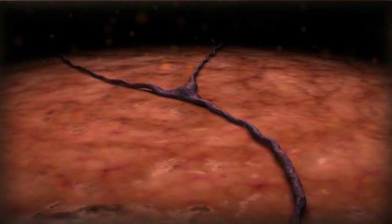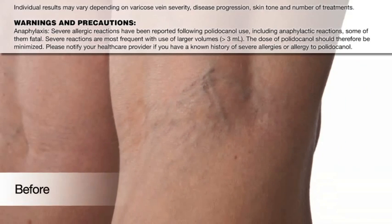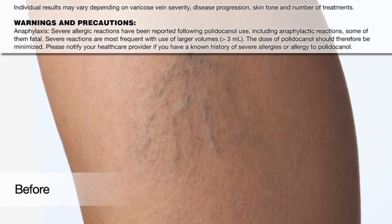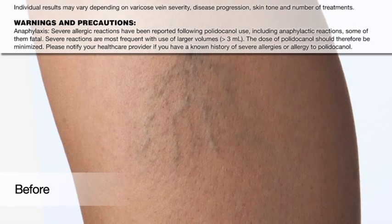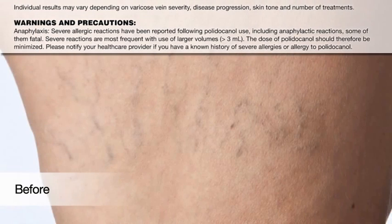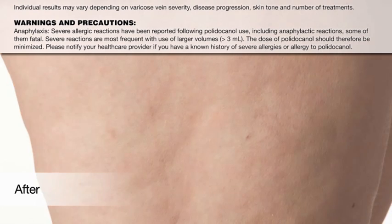Many patients will require additional injection sessions for complete treatment success. Severe allergic reactions have been reported following polidocanol use, including anaphylactic reactions, some of them fatal. Severe reactions are most frequent with use of volumes over 3 milliliters. The dose of polidocanol should therefore be minimized. Be prepared to treat anaphylaxis appropriately.